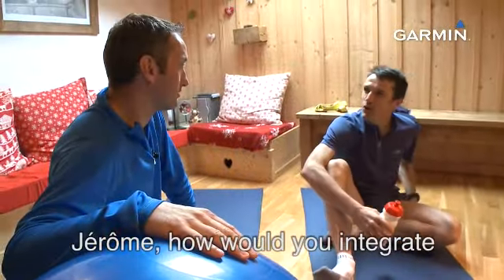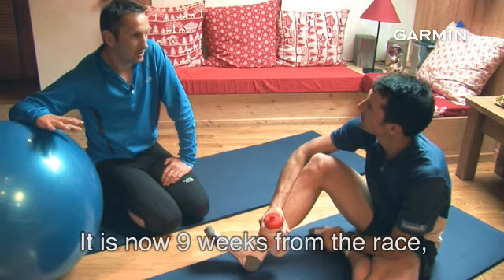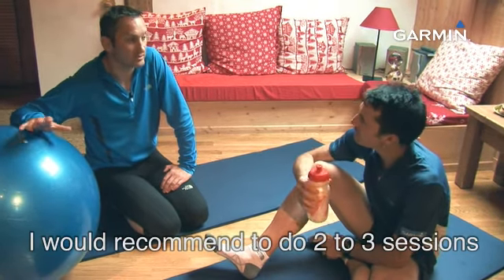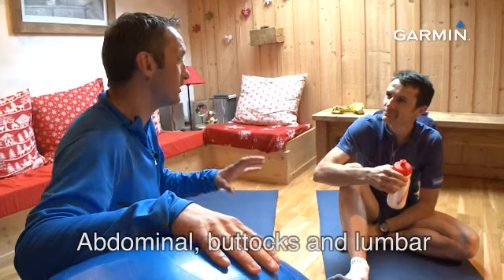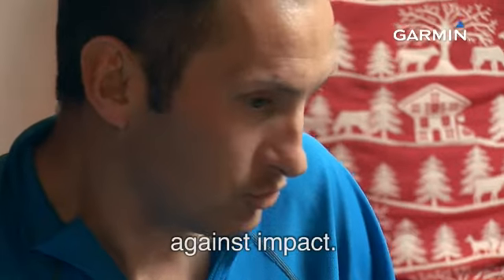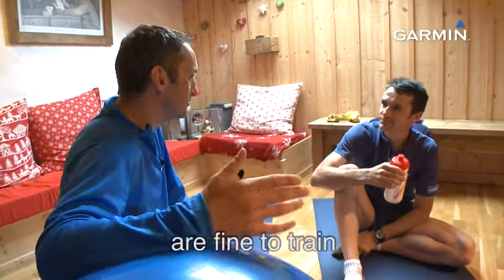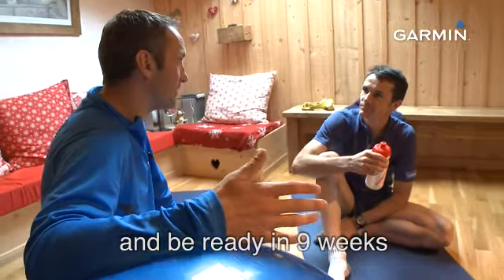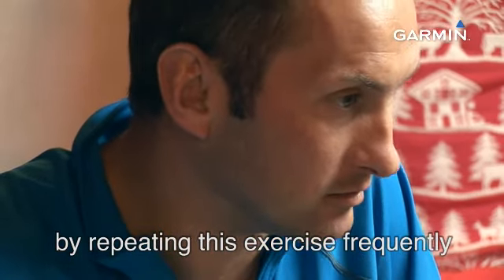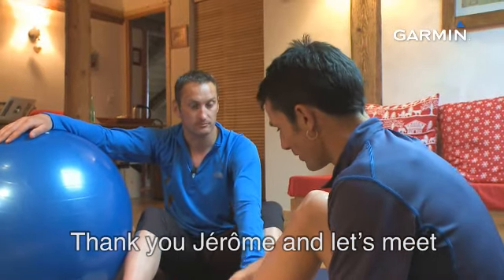Jérôme, comment tu me conseilles d'intégrer ce type de séance dans ma préparation par rapport à l'UTMB, par rapport à la course ? Là, on est à 9 semaines de la course. Je te propose d'inclure dans ta programmation 2 à 3 séances par semaine. Les abdominaux, c'est très important pour le trail. Les fessiers aussi, ainsi que les lombaires, parce que les ondes de choc sont assez fréquentes. Des séances de 30 à 40 minutes à chaque fois, ça reste correct. Même si tu n'as pas encore fait de séances de musculation, à 9 semaines, on est prêt. Au niveau de la prévention blessures, tu seras bien protégé. Merci Jérôme. On se retrouve la semaine prochaine pour un nouveau conseil.